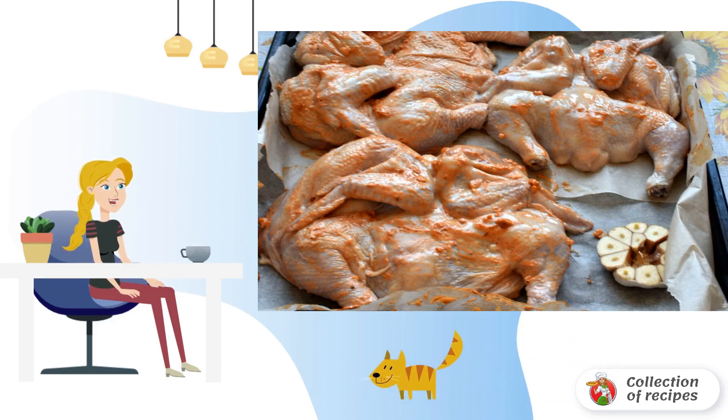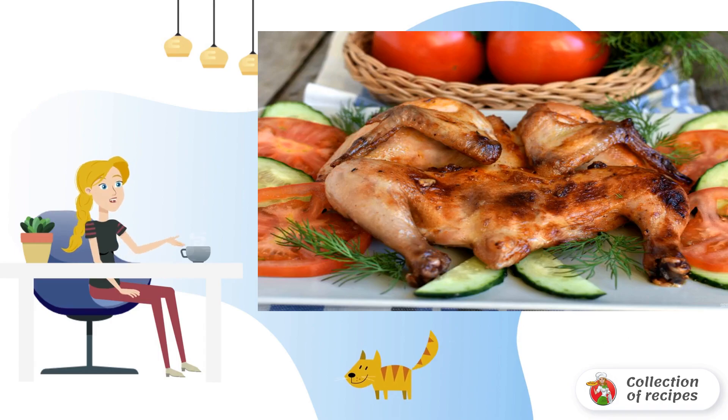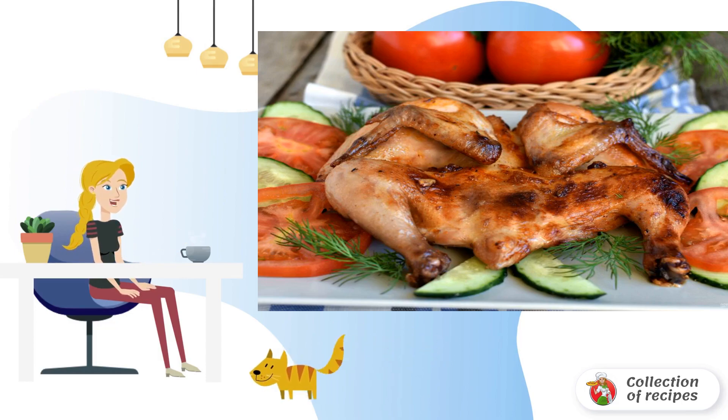Put them on a parchment-covered sheet. Bake in a preheated 200-degree oven until browned, then reduce the heat to 170 degrees and bake until ready. The whole baking should take 40 minutes. Check the readiness of the chickens by piercing the thigh with a thin knife — the juice should be transparent.